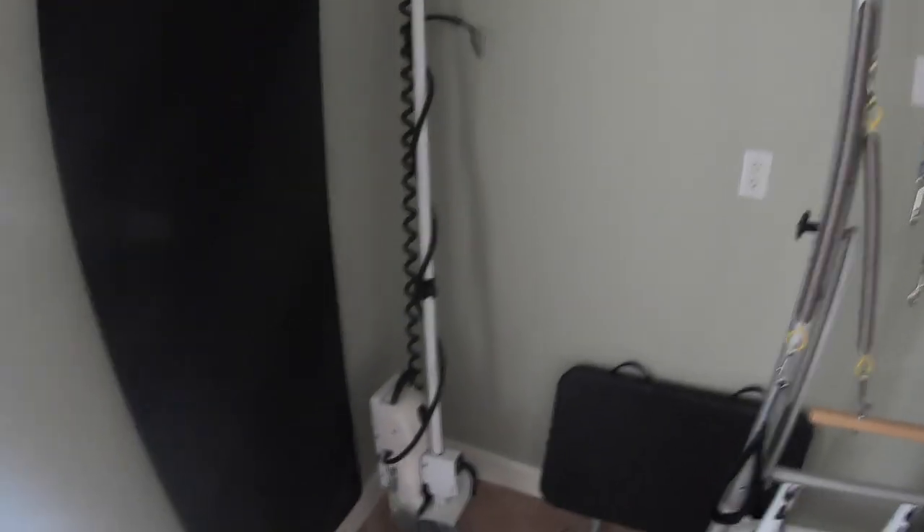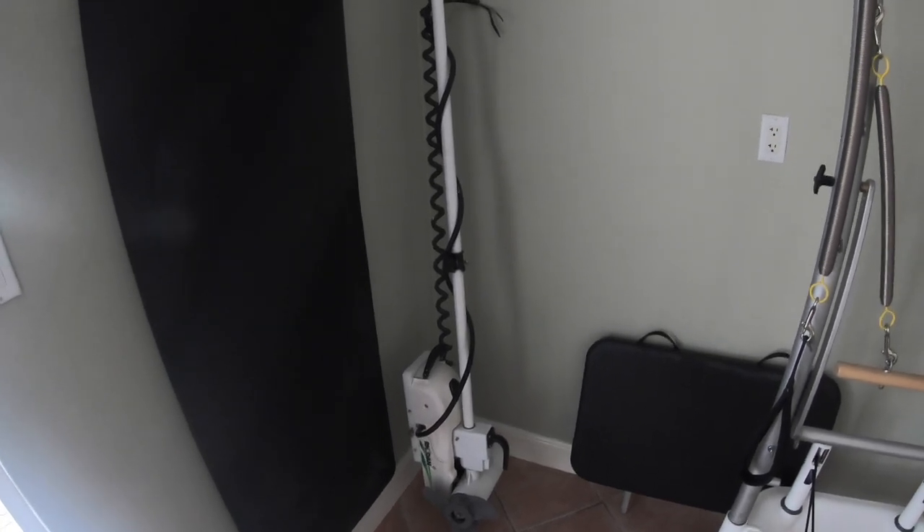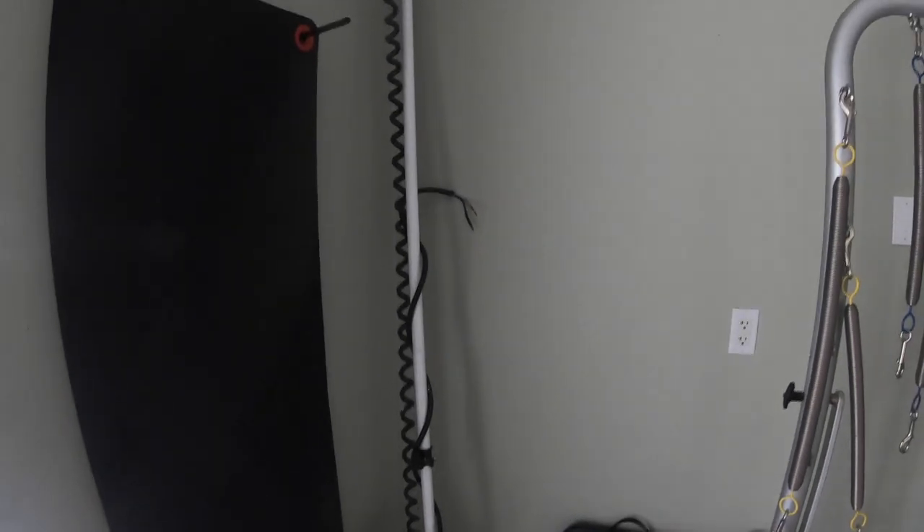Sorry guys, it's kind of dark in here. Let me adjust the camera. This is a Rodan HD GPS anchor, 36 volt — so it is a 3-battery system. The plug's not installed yet, but we'll go through some of those things in the next video.